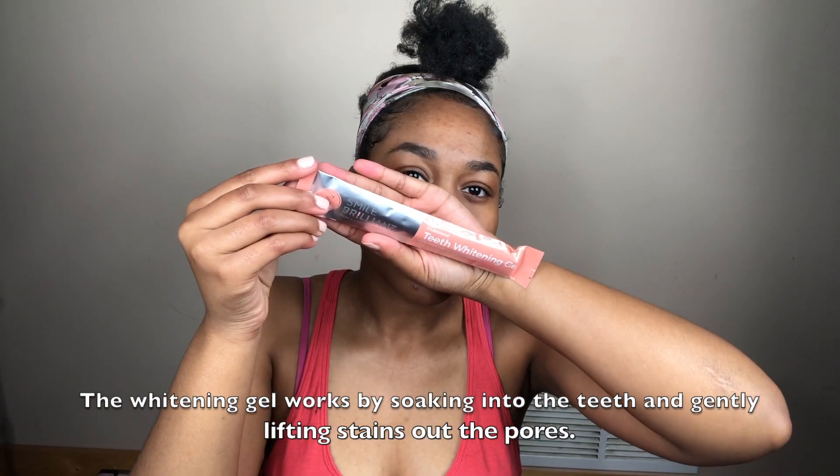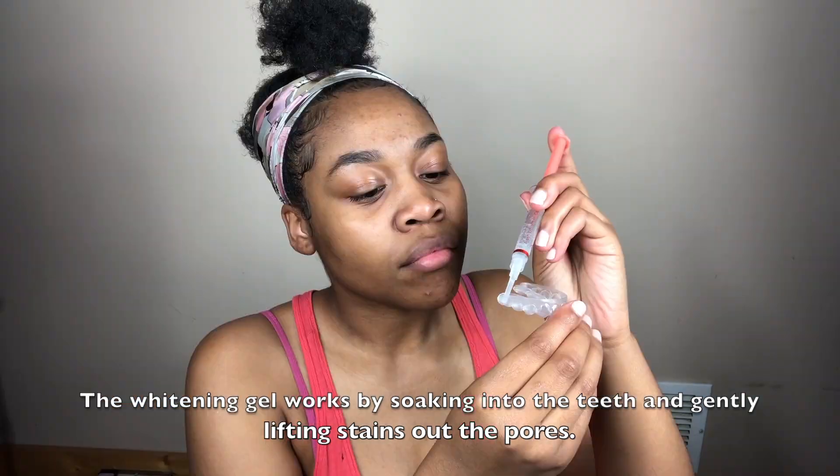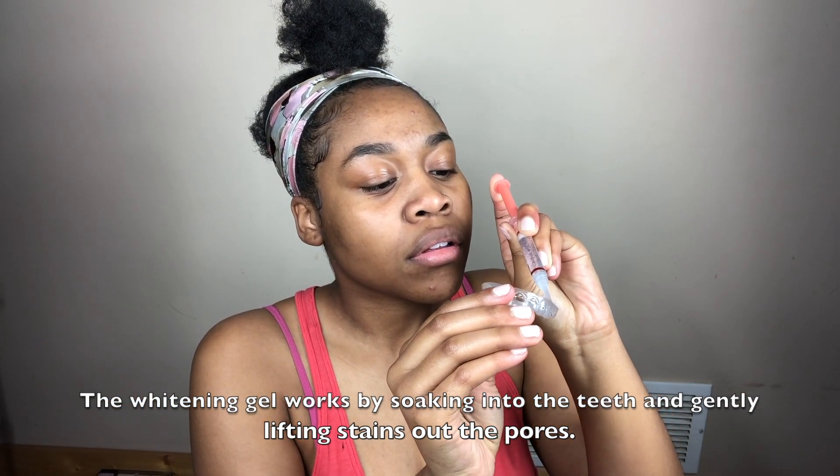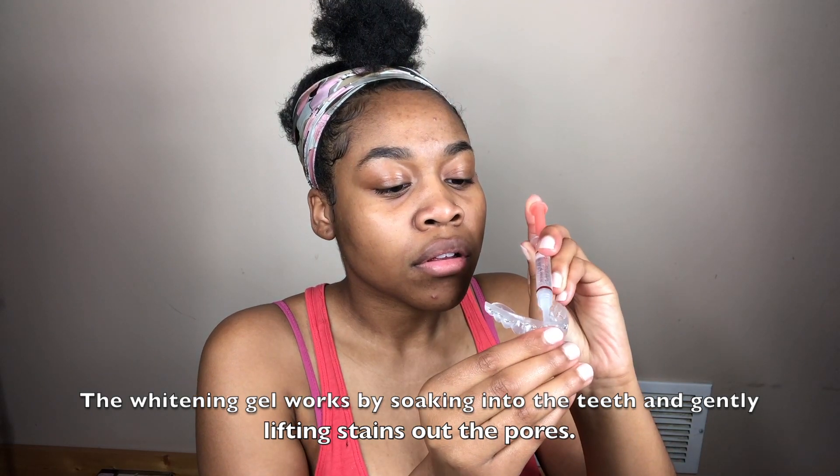Now it's time for the teeth whitening process. I'm going to put a thin layer on my tray — you definitely don't want to put a lot on the tray because then it would irritate your gums. I'm going to leave it in for one hour and 30 minutes, but the first time I did it, I actually left it in for about 50 minutes because I didn't want to irritate my teeth.